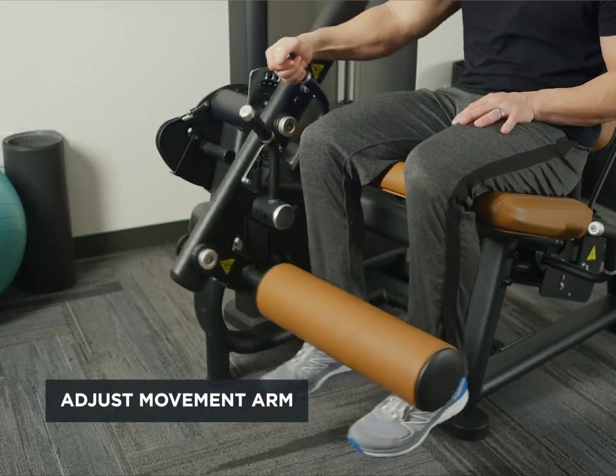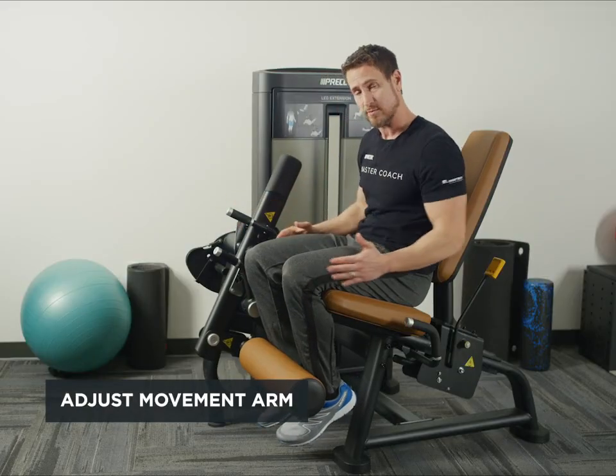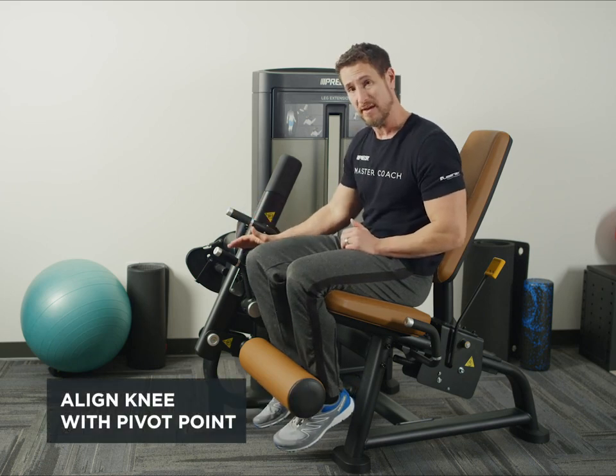Then adjust the movement arm so you've got a proper stretch right here at the knee. We want to make sure our knee is in line with the pivot point.